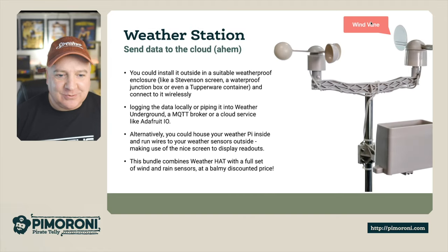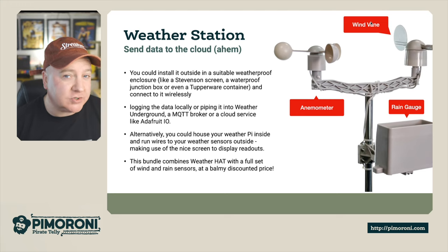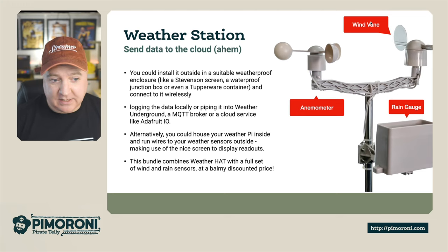We can either install this outside in a suitable weatherproof container such as a Stevenson screen, a weatherproof junction box, or even a Tupperware box, and connect it wirelessly. You can log the data locally, or pipe it out to a weather service like Weather Underground, an MQTT broker - which is what I've used - or a cloud service such as Adafruit IO.